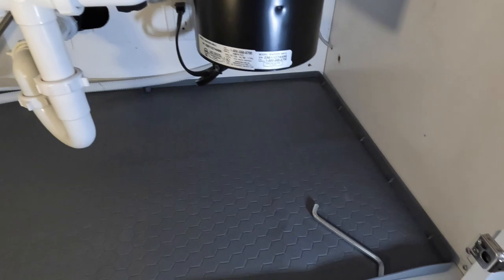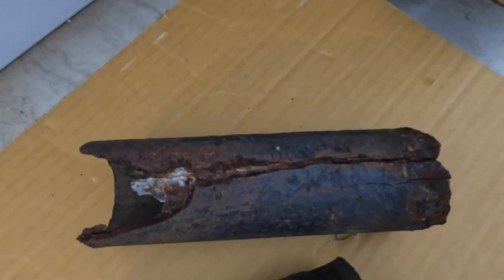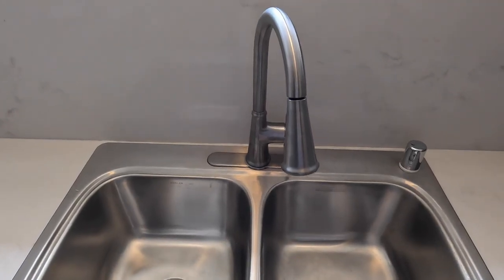That's a very important thing to do because look at that crack. Now that crack was not visible as the crack was facing the outside of the house.